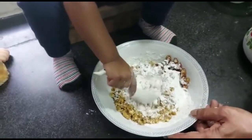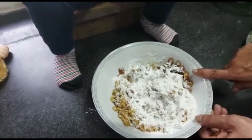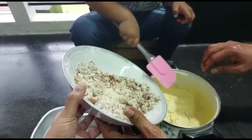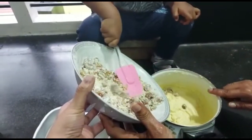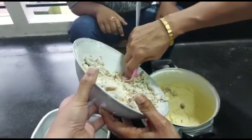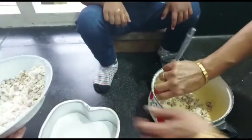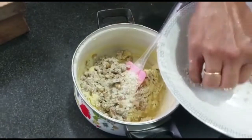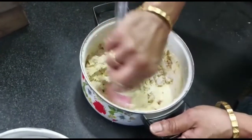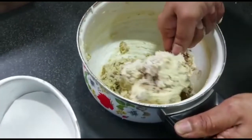Fold in the date and nut mixture into the egg and butter mixture in three additions. This is the second addition — fold till all come together. Final addition, fold gently.